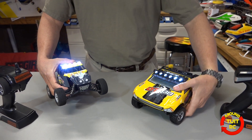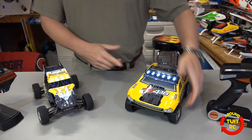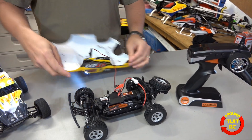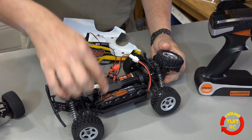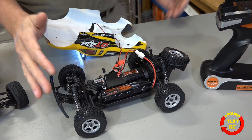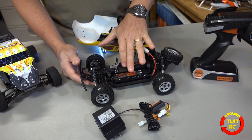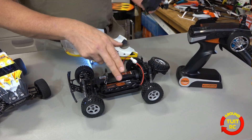You can see they both have super bright LED lights — this one has four and this one has six. Let's drop the body on the Truggy and see what's on the inside. We've got a very nice setup here: a brushed 370 motor for the powertrain and a 1300 milliamp hour nickel metal hydride battery that should give you about 20 minutes of runtime. It takes somewhere around three to four hours to charge the battery back up.